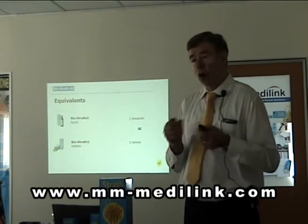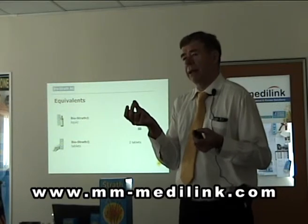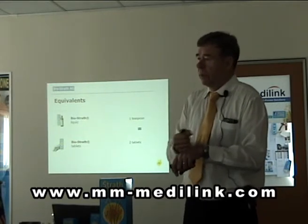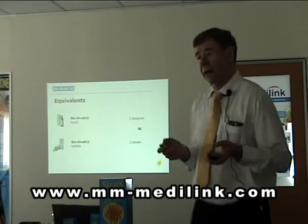The tablets are not coated. They are only biosolaf herbal yeast with natural binding materials. So you can also make them small — make them powder if needed for a child or so. It is no risk.